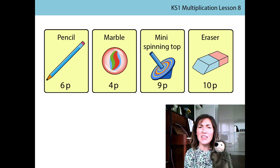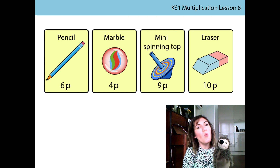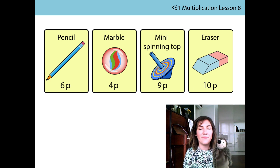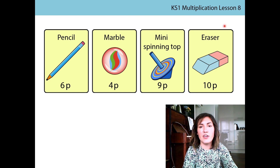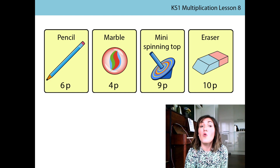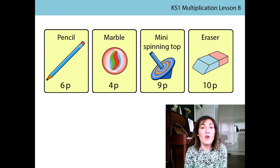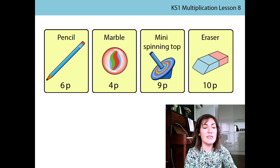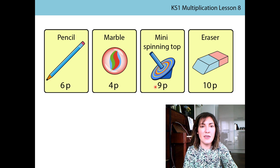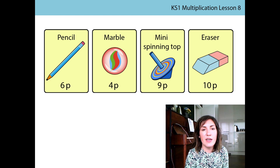Harold and Miss Molnar really want to go shopping for some new materials for the classroom. If Harold and I both have 10 pence in our purses, what could we buy that costs exactly 10p? That's right — we could both buy the eraser, because it costs 10p. Even though Harold had more coins than I did, we both had the same value. Some of you might have said we could buy the mini spinning top, as we have more than 9p, and you'd be right, but today we're thinking about things we can buy for the exact amount.